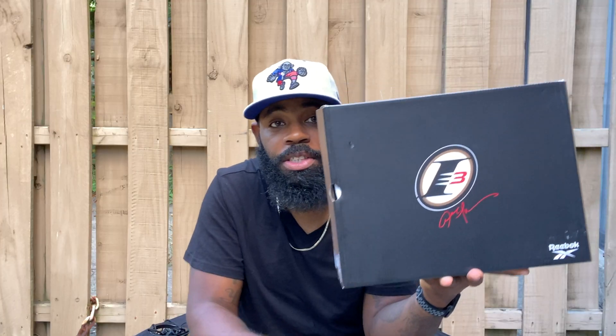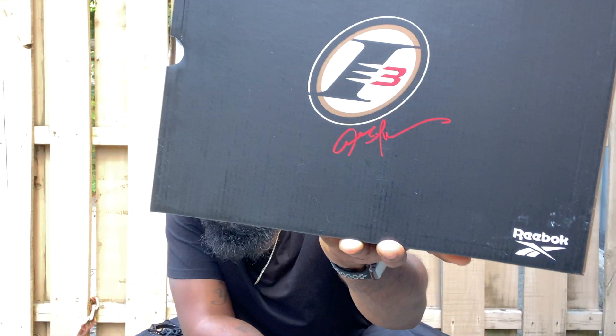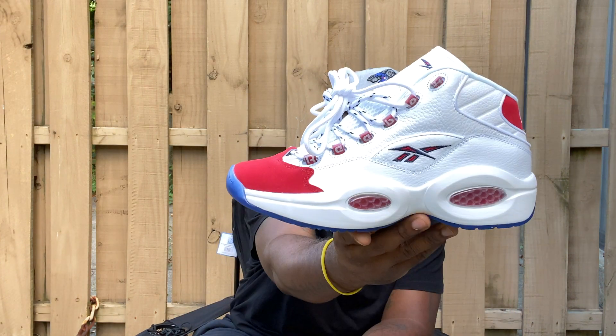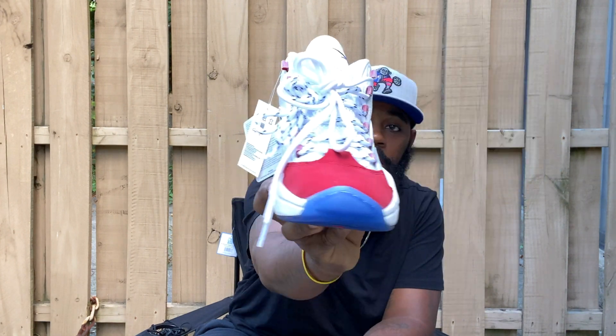I have a pickup here recently from Champs. Like I said, one of my most anticipated cops — as soon as I found out they were re-releasing them, I had to go ahead and make that move and grab me a pair. As you can see, we have the Allen Iverson Reebok box with the AI logo and his signature. What we have is the Reebok Question Mids — go ahead and open this up. Here they go — the Reebok Question Mids in the OG colorway.